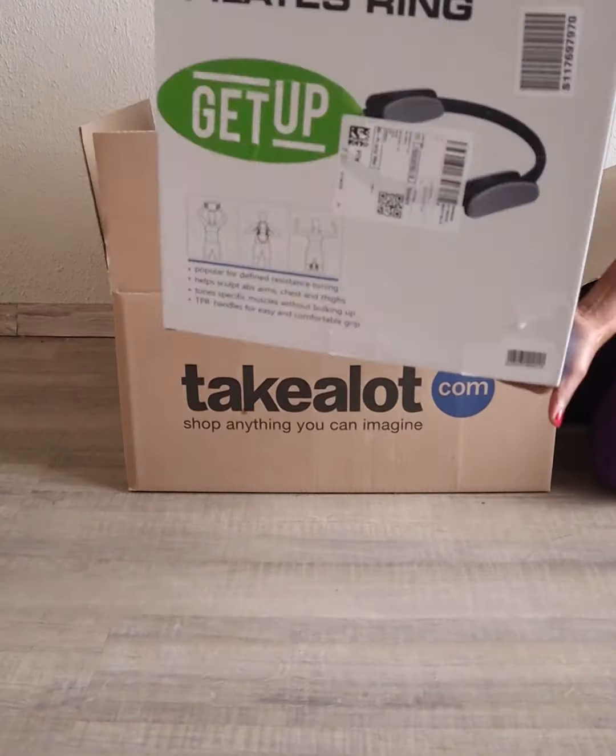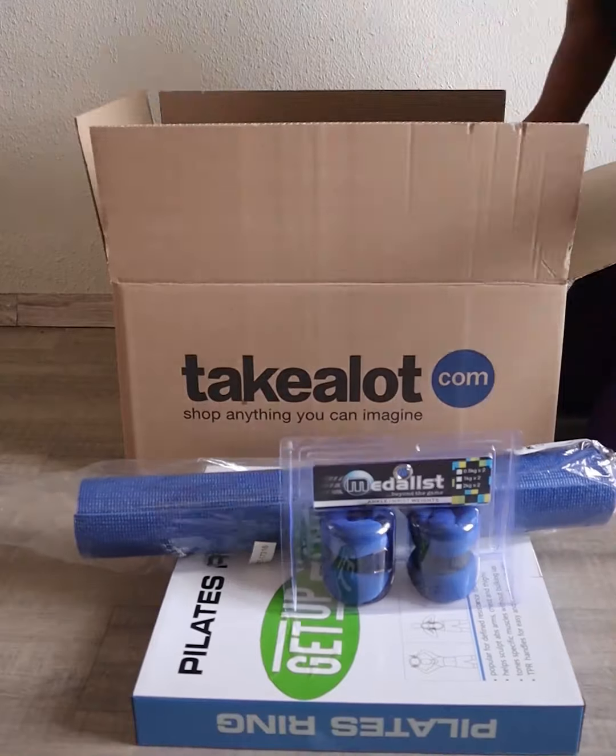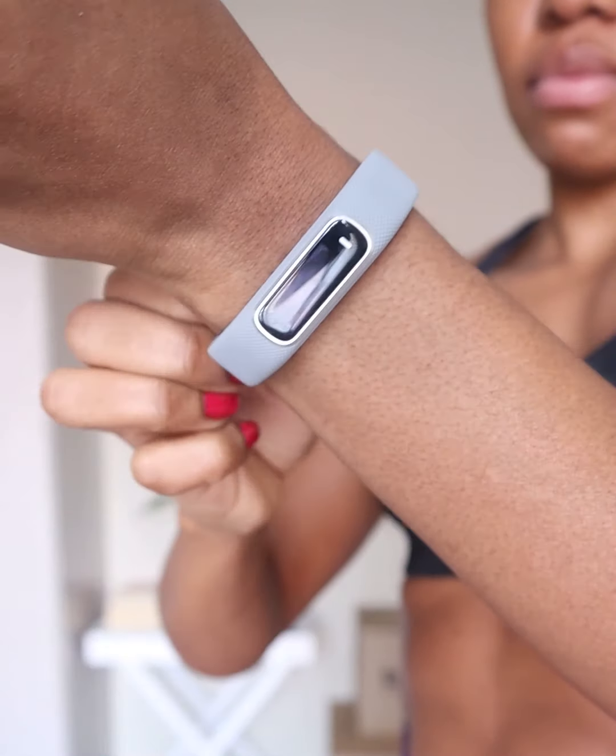Hello everyone, it's Samasoli here. Today I've got a great full body workout for you guys. So to add some intensity to my workout, I decided to get a couple of home workout equipment from Take a Love.